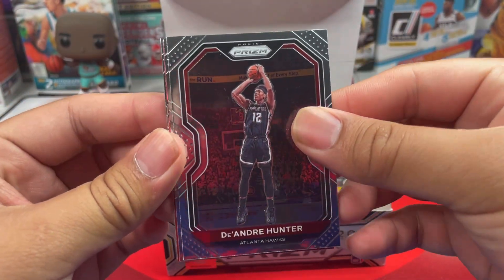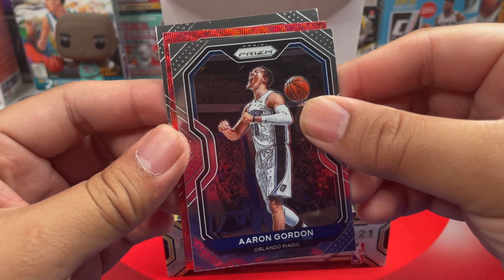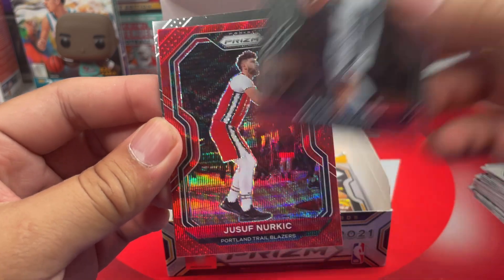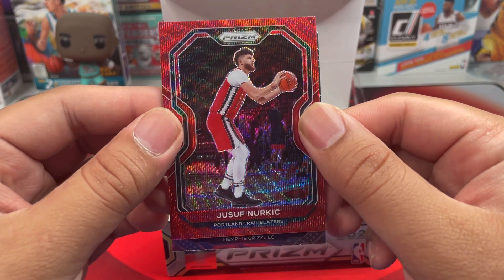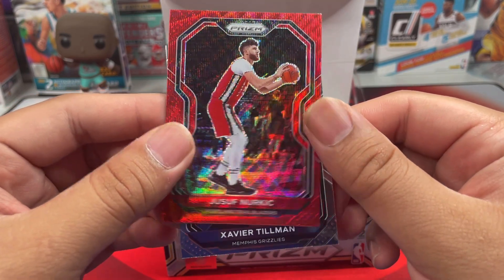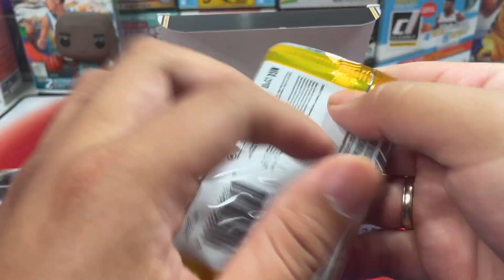Next pack: Deandre Hunter, Aaron Gordon, and another one of those pulsars — that is Jusuf Nurkic. And a rookie out of Memphis, that is Xavier Tillman. Nice! Next one.